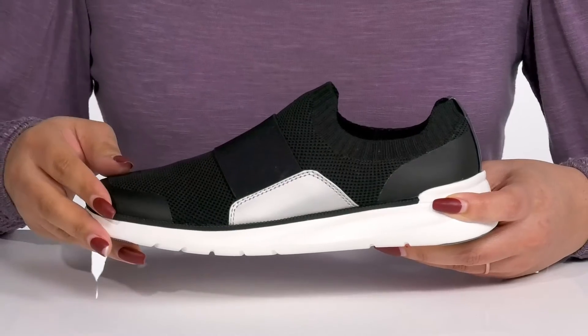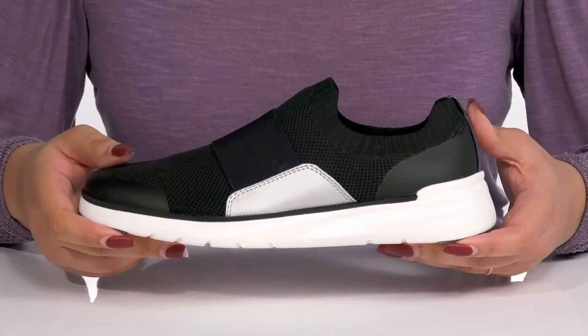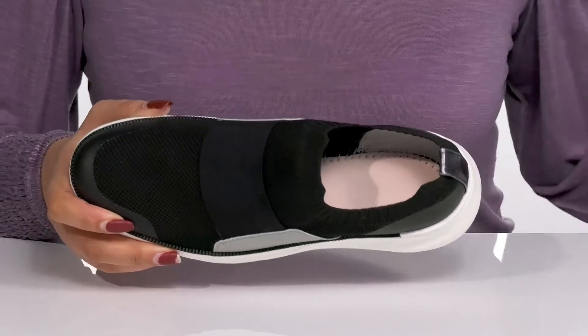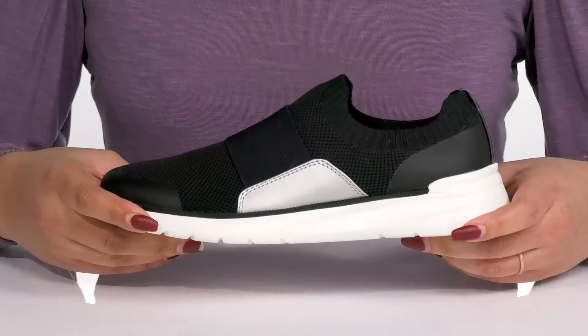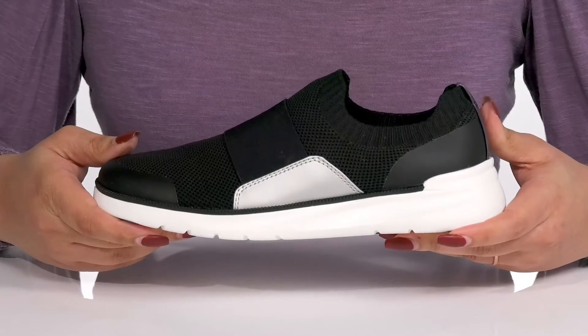There are some contrasting panels with overlays at the toe and back of the heel for protection and durability. Inside there is a textile lining with a removable footbed that is cushioned for comfort. The lightweight midsole adds contrast with a sturdy and durable build that's made to last.